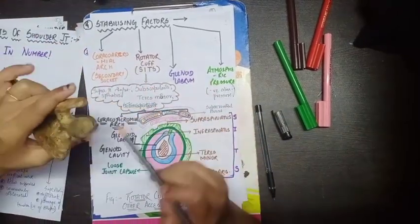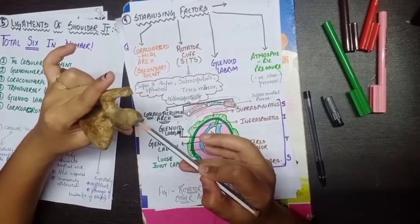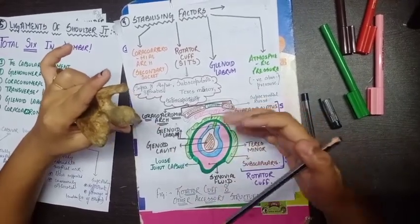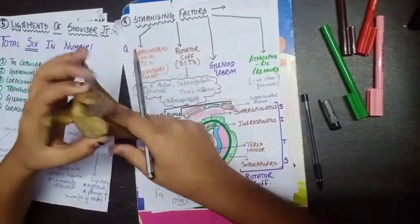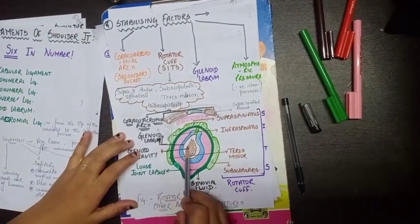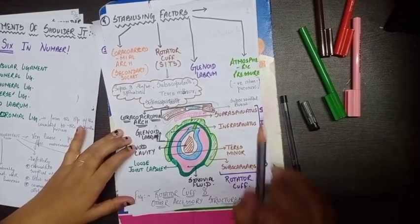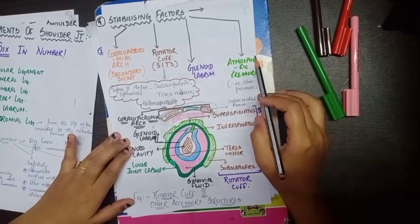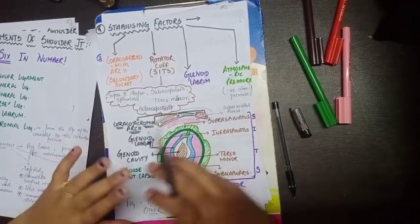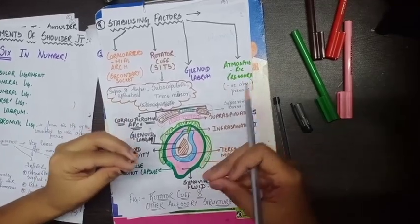The third stabilizing factor is the glenoid labrum. It is attached to the margin of the glenoid cavity and completely covers and deepens the cavity, providing more stability when the humerus articulates with it. The fourth factor is atmospheric pressure — specifically, negative atmospheric pressure creates a vacuum around the joint cavity, which gives additional stability to the articulating bones.